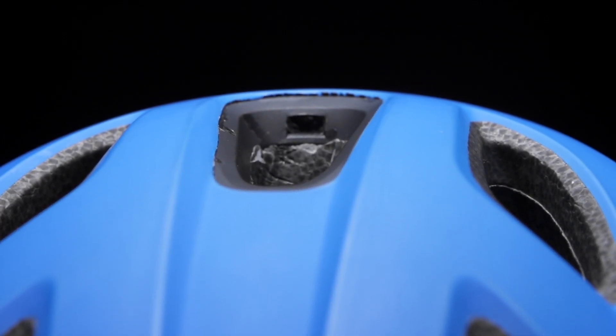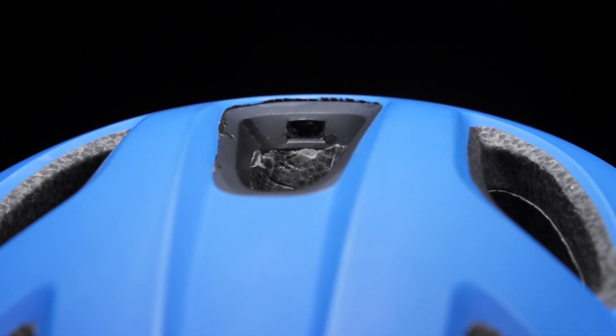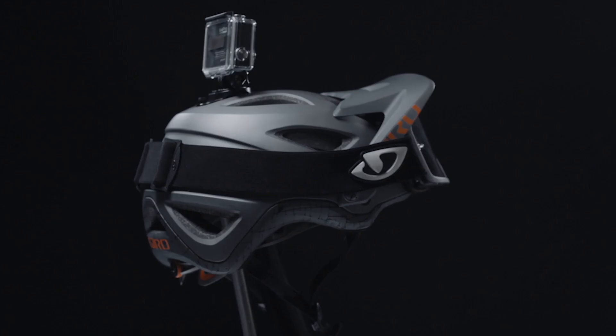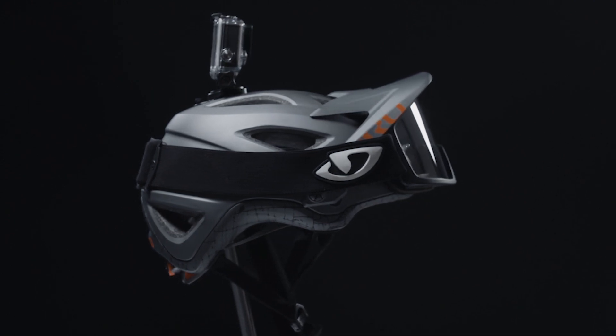The Montero considers all the needs of the trail rider by also incorporating an integrated camera mount capability with great positioning for POV cameras, so you can get the best footage from your ride. You can get the Montero and the Montara at artcyclery.com.